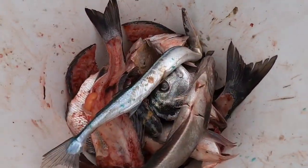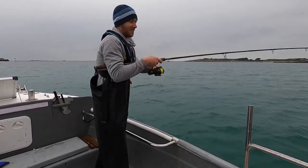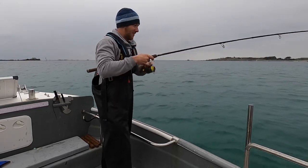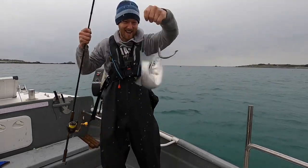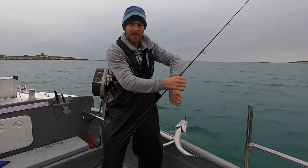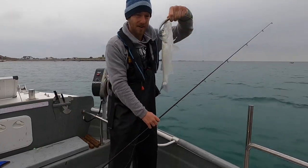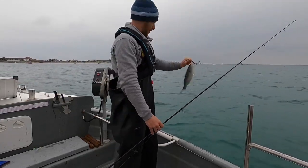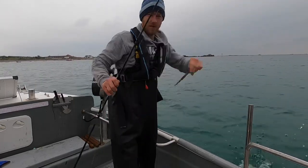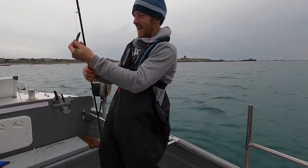First cast — we've got a lovely little bass! Look at that, first cast of the day — that's a good sign. It's funny, I've been fishing around here on the lures lately on the westerly winds and not catching anything, go to an easterly, straight away we get one. Beautiful, just a little sandheel representation — we're getting some bass.